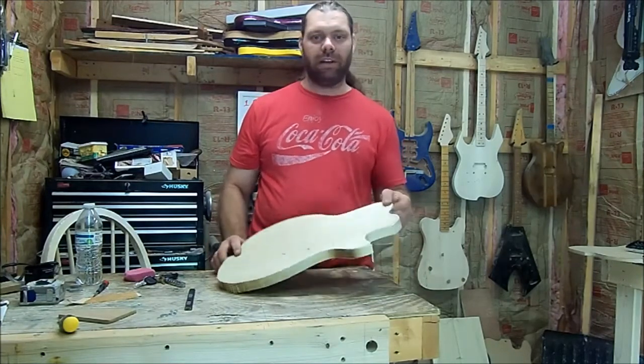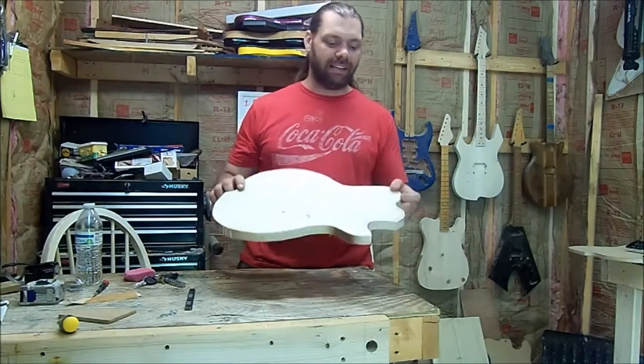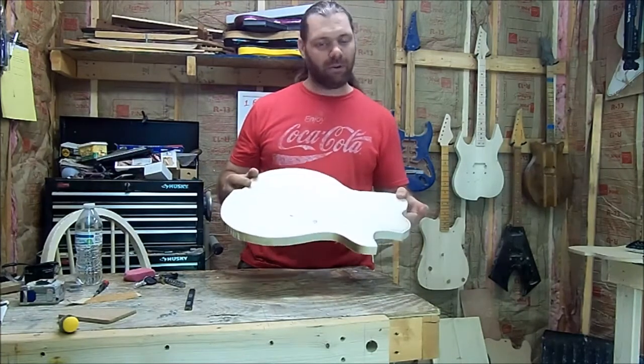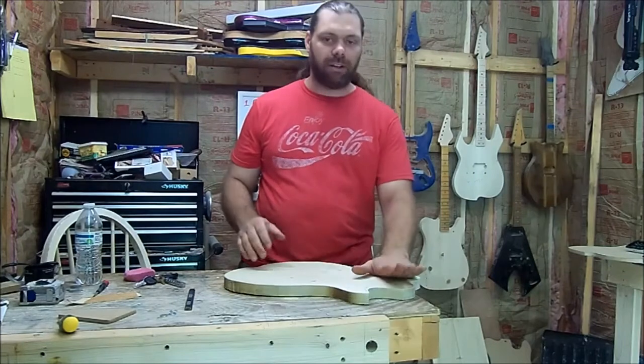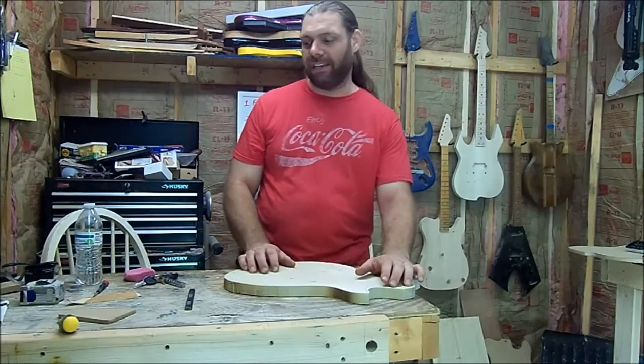On this one I think I'm going with a set neck instead of a bolt-on neck. I was thinking about going through-neck for a bit, but it's either going to be a bolt-on or set — and I think I'm going to go with a set neck.